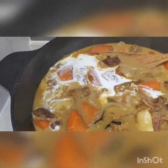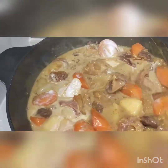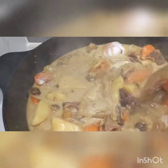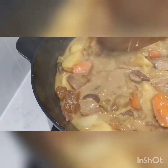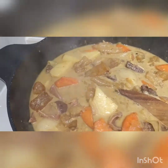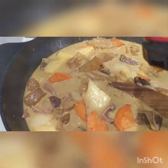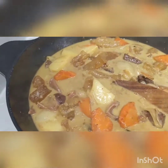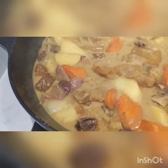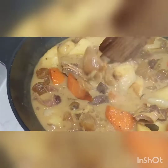Oat coconut. It can be delicious. Beef curry food. Fish sauce. Ready to serve.